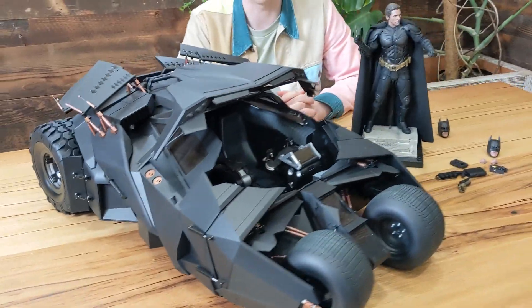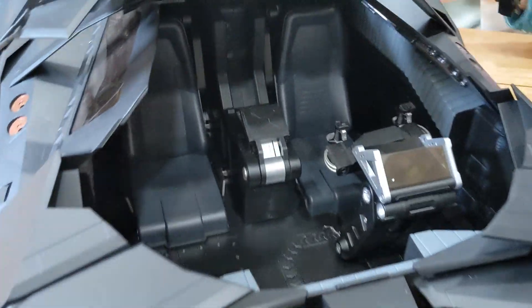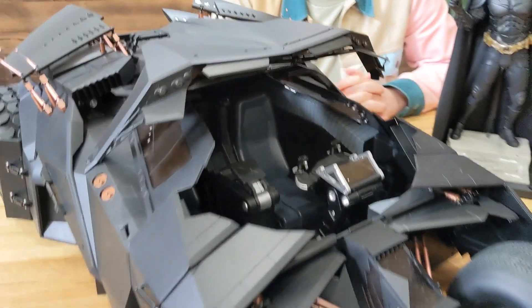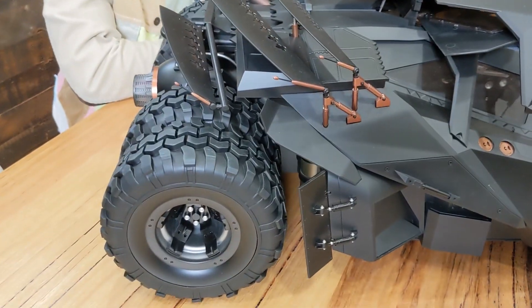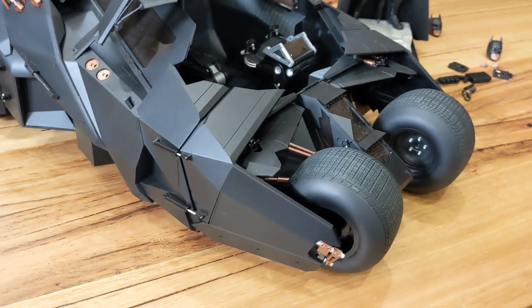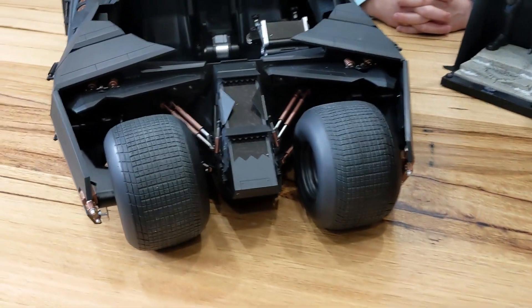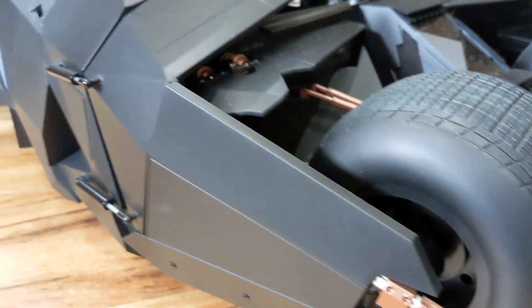Now, these are 1/6 scale pieces, meaning you can fit this 1/6 scale Batman in this 1/6 scale Tumbler. Close it up, have it ready to ride. This Tumbler is impressive. You might be asking, haven't I seen this release from Hot Toys before? Yes, you have. However, they have done a re-release branded as the Trilogy, and this impressive piece is available once again to add to collections.